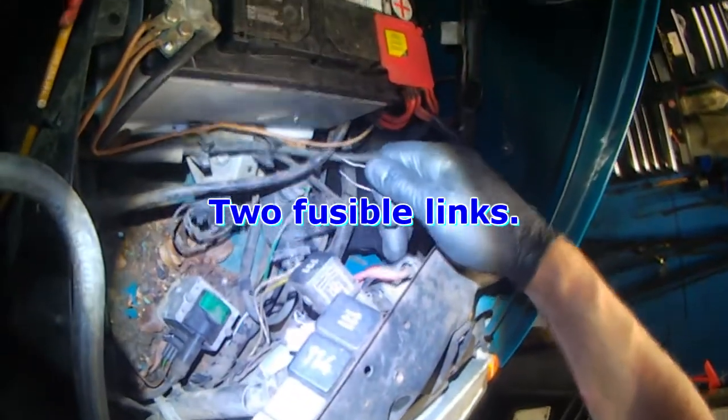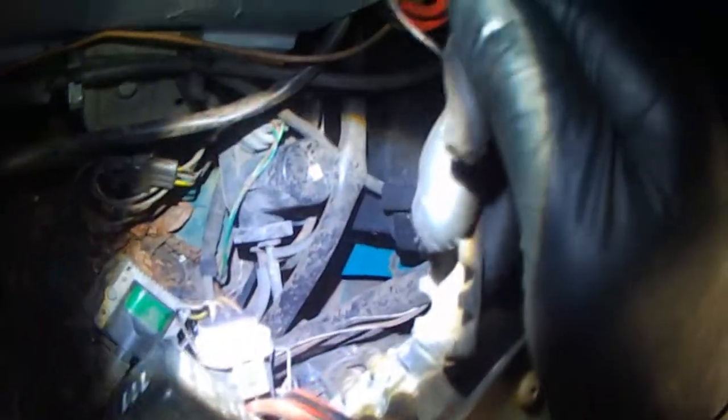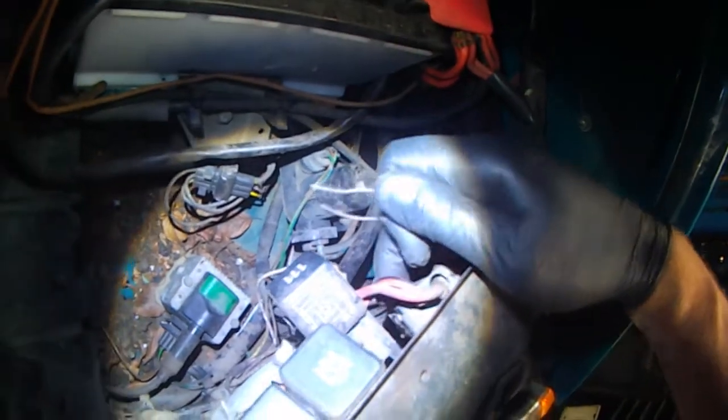When checking radiator fan operation, the first thing you want to do is check the fusible links. They're under this cover here. You just pop the cover open and you can have a look at the fusible links. If they're cracked or broken, replace them first.